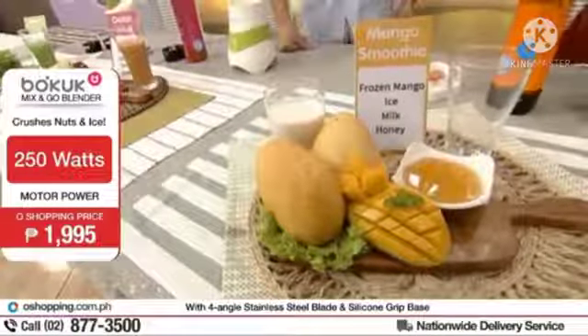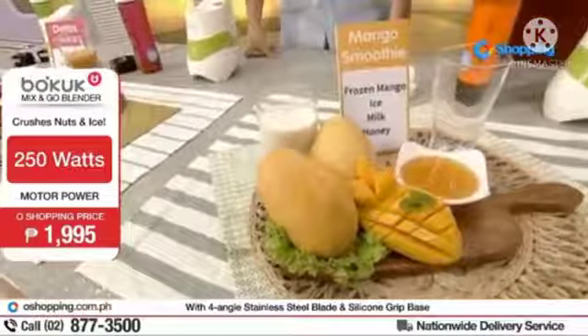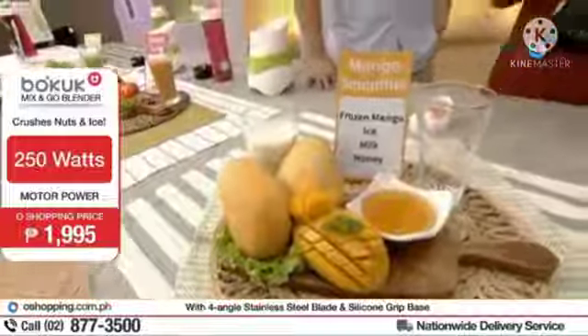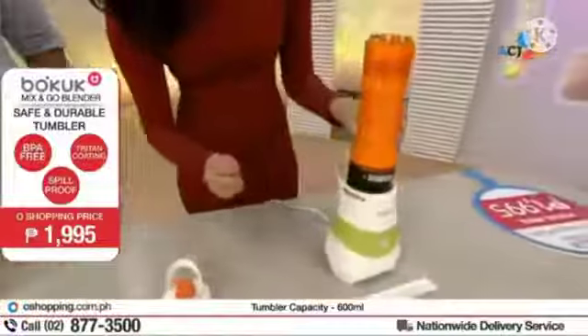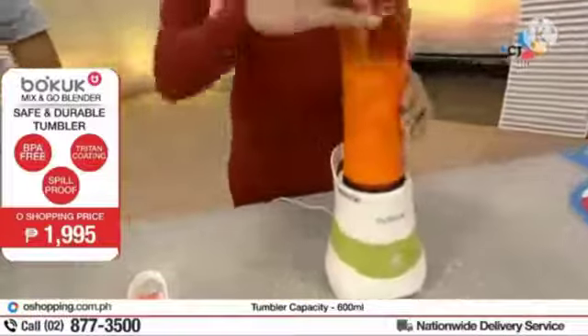So now we're making mango smoothie for the kids. Ang mango smoothie, simple ingredients lang ang kailangan natin: kailangan natin ng mango, ng ice, ng milk, tsaka ng honey. That's all inside here. And mind you, ang ice, mahirap i-crush yun — but because we have a really powerful motor, 250 watts, napakadali lang i-crush niyan gamit ang ating Boku Mix and Go Blender.